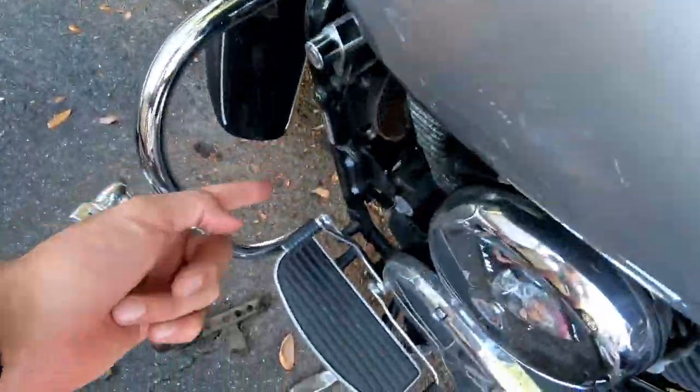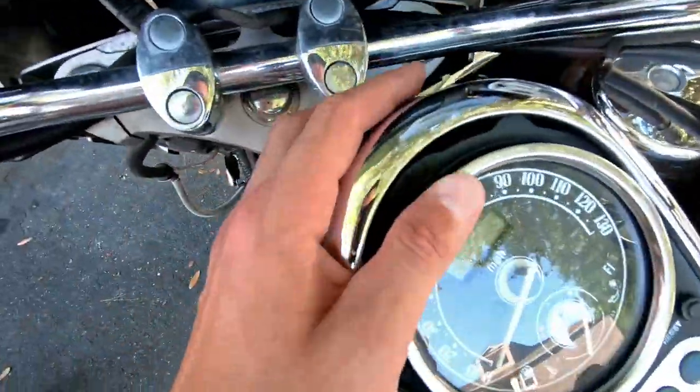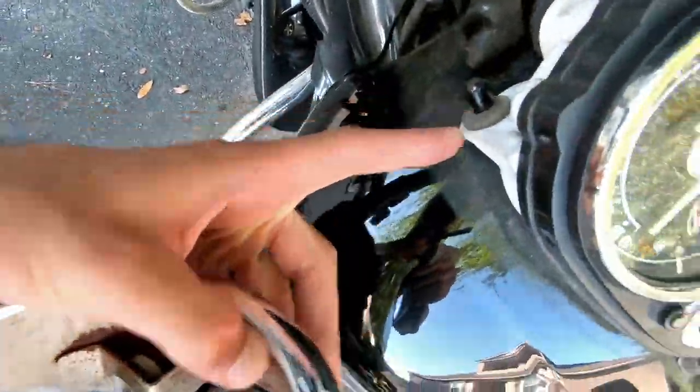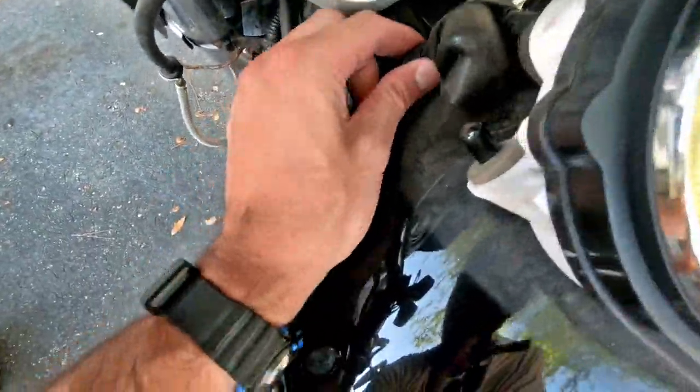I'm going to get to this by taking off the gas tank — it's going to make it a little bit easier. What I did is remove the screw here and this piece pops right off. It's got these two grommets right here; they connect over to these pieces and it just sticks in place right there. So now I go work on the tank.